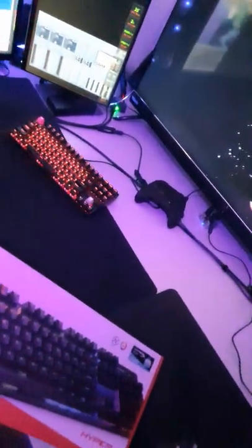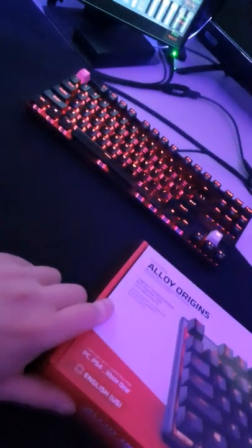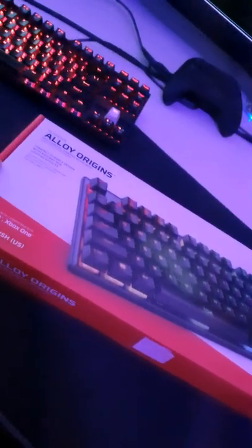We're just at the corner and today we'll move that K552 out the way. Today we've got the Alloy Origins HyperX unboxing video and overview that we'll be going comprehensively through as we unbox, so click the link in the description below.